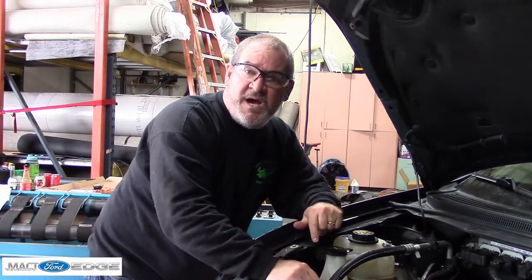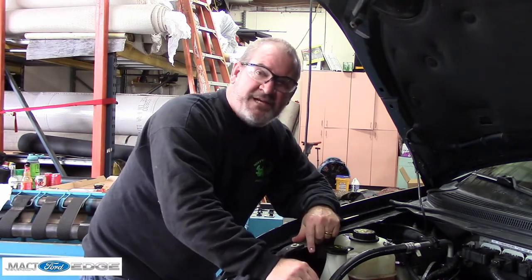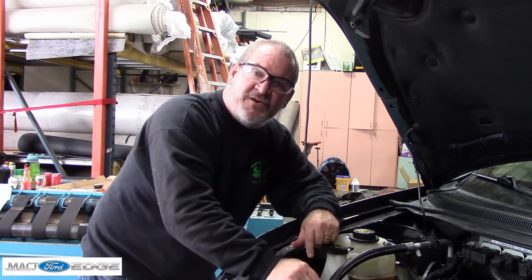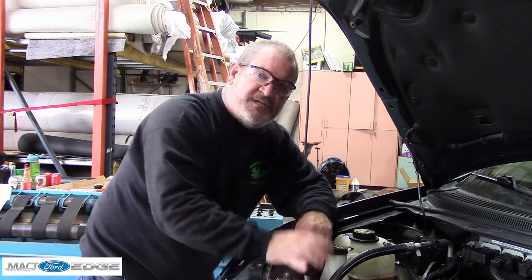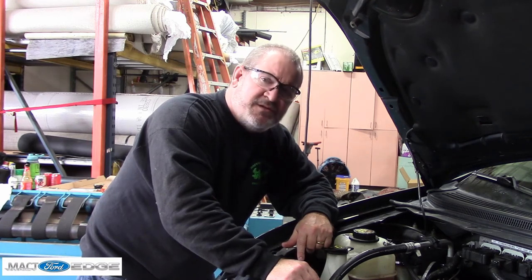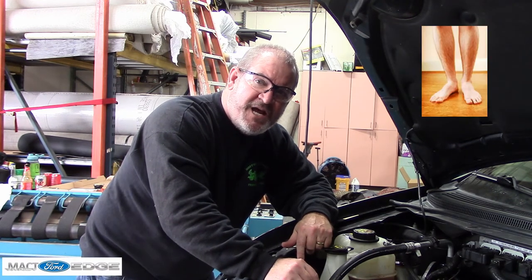Okay folks, Mac T here. We do have the power steering done — just to wrap up, we did about seven drain and fills on it, so we have that finished up. The power steering is good to go with fresh fluid in this Lincoln MKX. This is Mac T Ford Edge — remember to join the Facebook group at Mac T Ford Edge, subscribe to YouTube Mac T Ford Edge, and click the bell so you get the reminders.